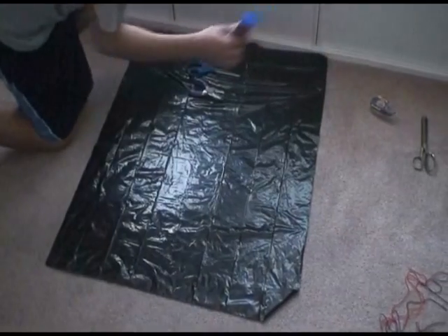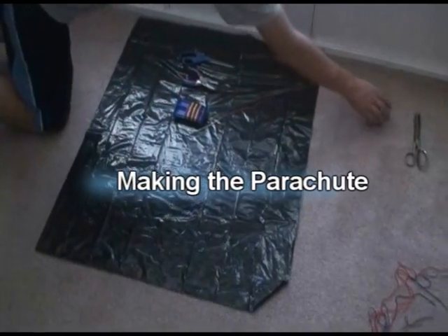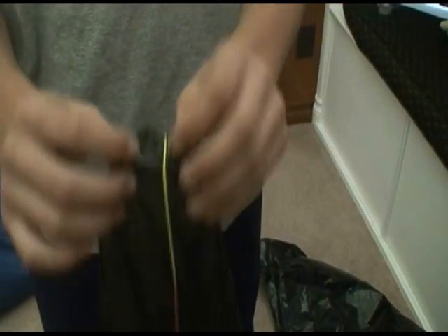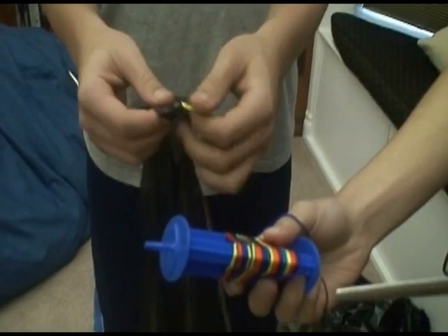We're going to be using a black plastic bag. So you're going to start off by cutting a square out of the black plastic, any size you want, and you're going to tape all four corners on both sides. That's so when you hole punch with the hole puncher, it's not going to tear at all. Then you're going to cut eight equal lengths of string and tie them on to where you hole punched. Your final product should look like this.